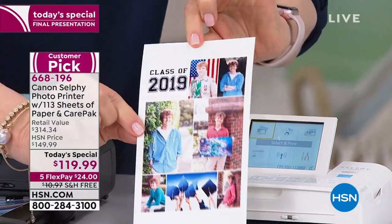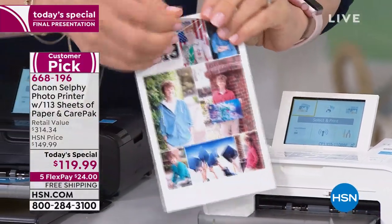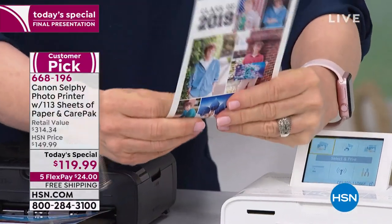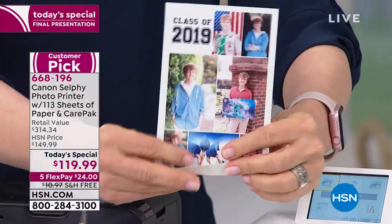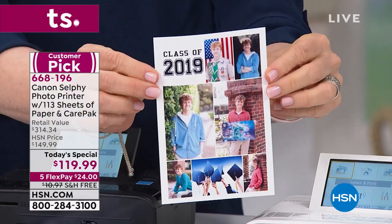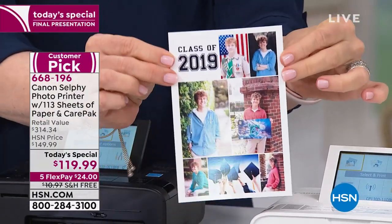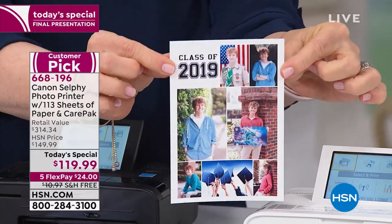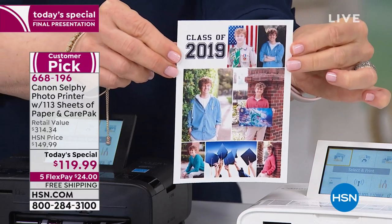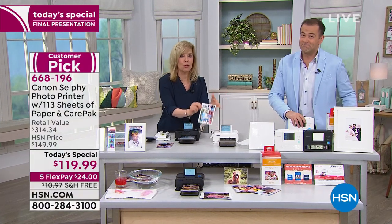I've been pricing graduation announcements — they were $200 or $300, so much money! I thought, everyone's going to throw them away. So I might as well make them at home. I showed my son and he couldn't believe I made it. Look at this — fade-proof for 100 years, totally professional. It's like Brenda said on Facebook: 'Think I'll get this. Seems amazing.' That's the word for it — it's amazing, fun, easy, simple.